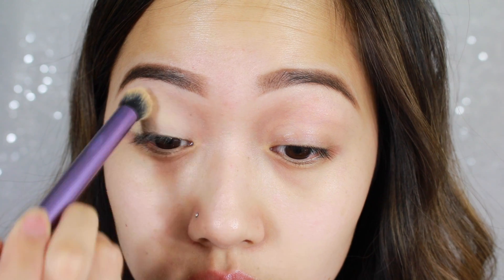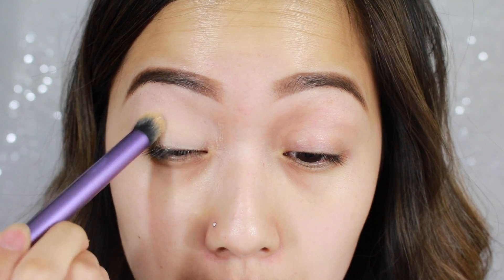Hey guys! Welcome back for another video. So first thing I'm doing is priming my eyes, as always, with my MAC Soft Ochre Paint Pot.